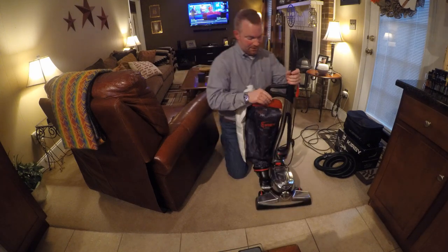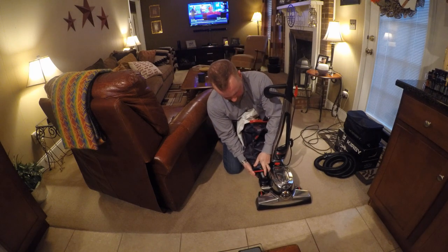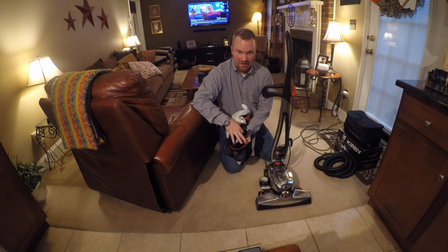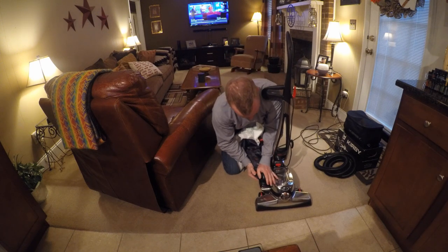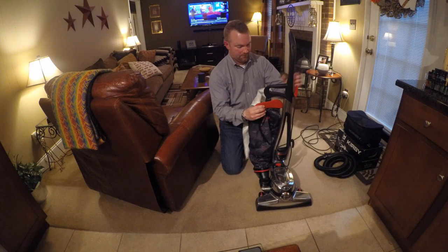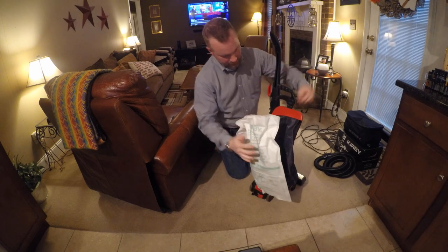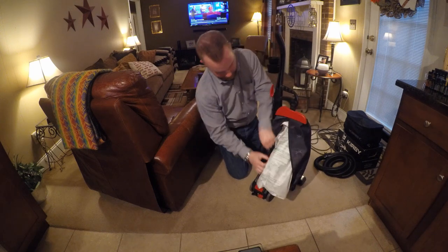They called it a mini emptor years ago. But what Kirby has always touted is if you suck up a pencil or coins or whatever, you could take this off, that item would be lodged in here, and you just take it and dump it out. You've got a bag clip on the back and all this bag does is just tuck back in the outer bag here. That's all you do.